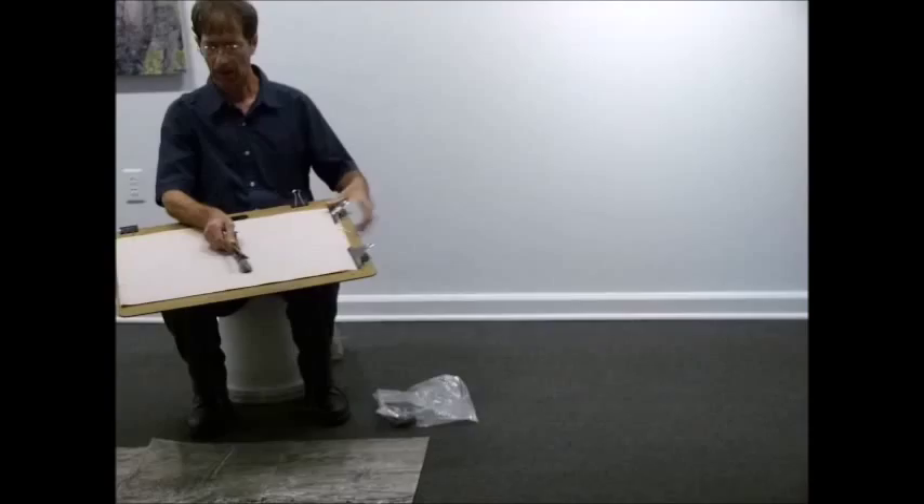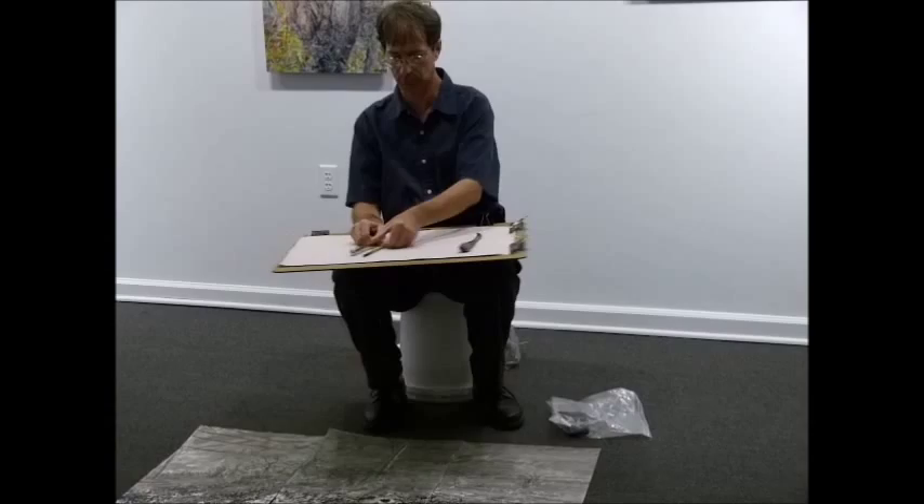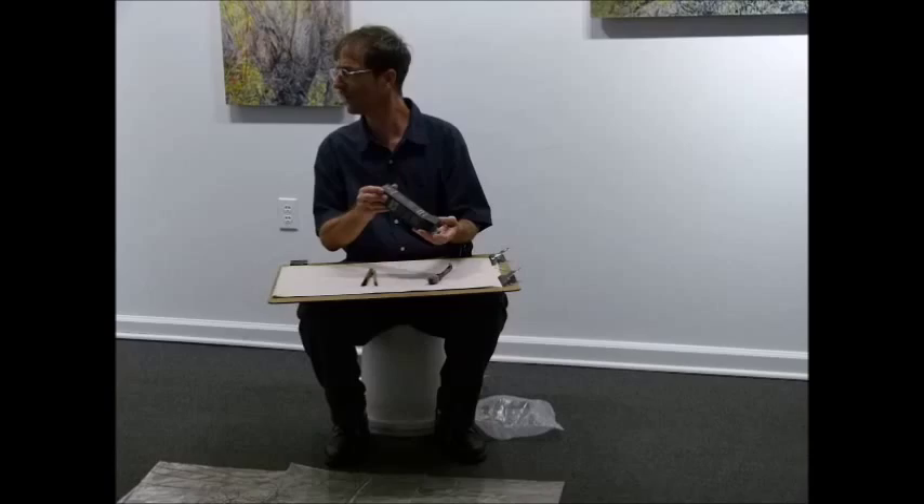Here are some of my brushes. I use a variety — some are actual Japanese brushes, but most are Winsor & Newton, which are pretty good quality. I'll use Higgins drawing ink.